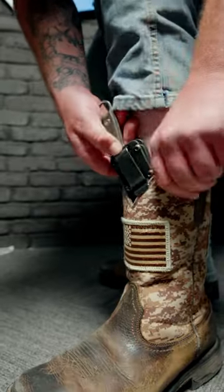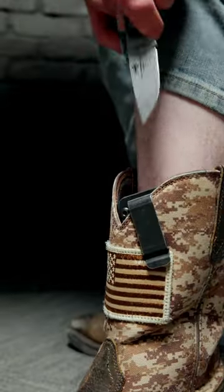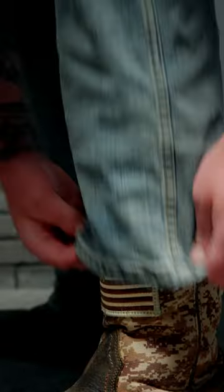Boot Carry: Clip your sheath to the inside or outside of your boot and be on your way. This method is the best way to never forget your knife — nobody leaves home without their boots.